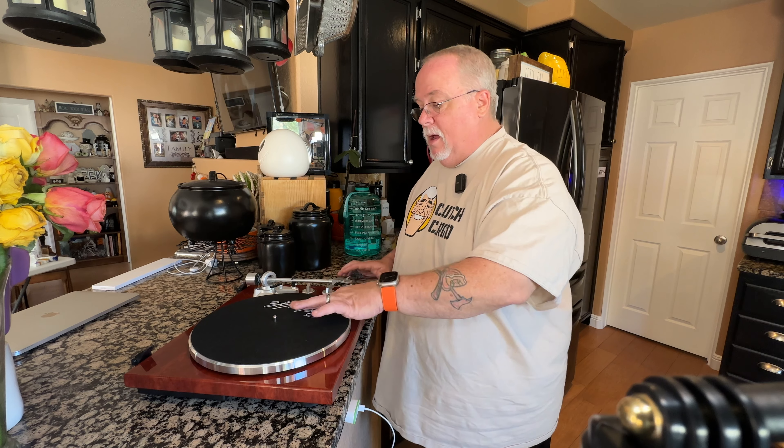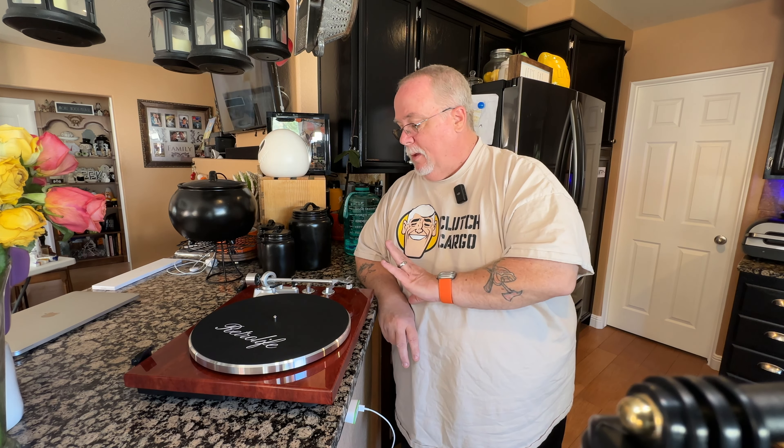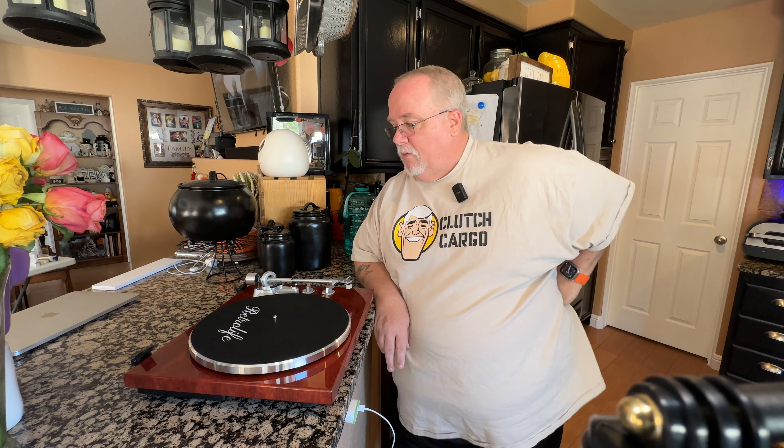I've got the dust cover off, and truth in advertising — I'm shooting this the second time around because I must have been out of it or something the first time I tried to film the setup. I kept making mistakes, and the video footage out of two cameras was so bad it was virtually unusable. So I'm redoing it. I'm not going to replay it since I've got some decent footage of that, but I'm going to re-show you how I set everything up and how I get this ready for daily use.